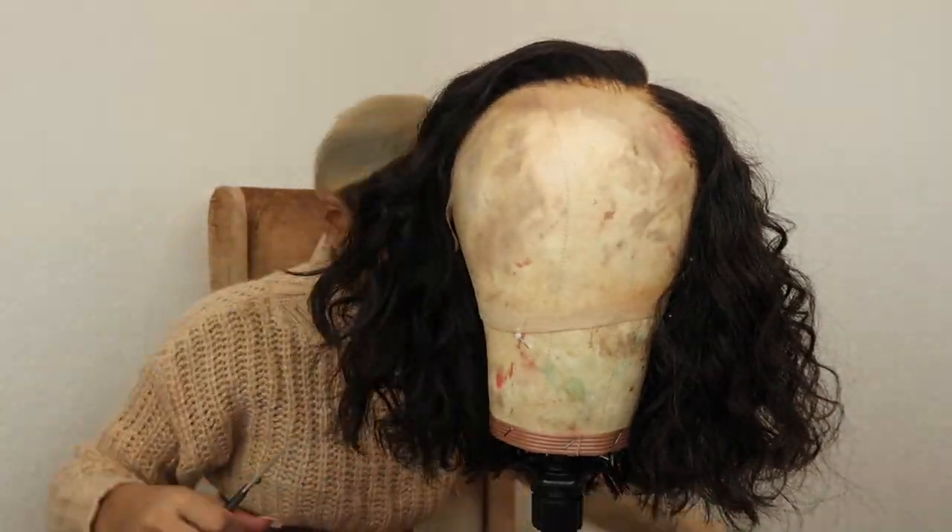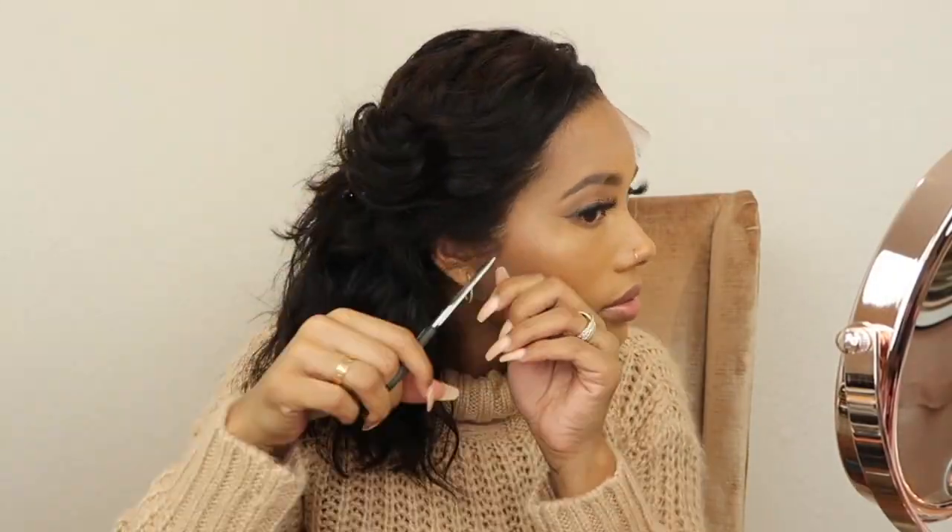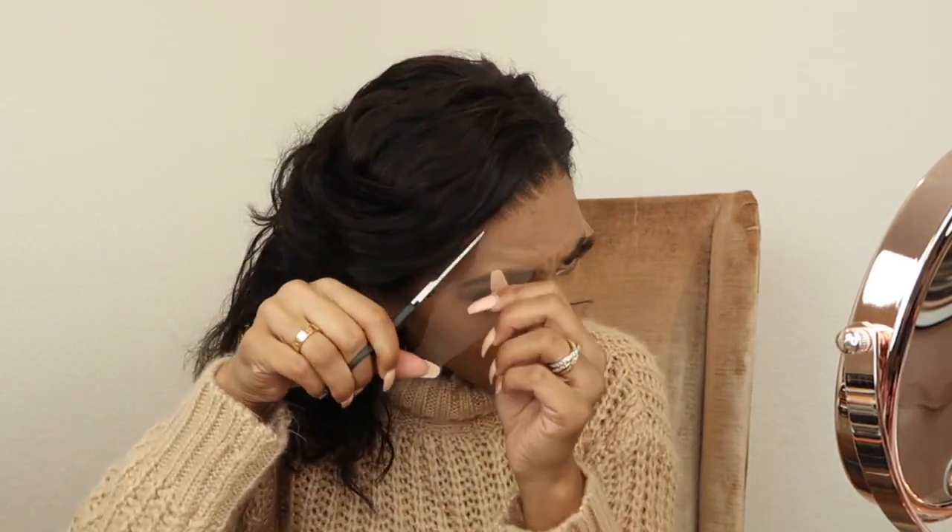I ended up cutting a few pieces in the front just so they'll fall a little bit better with my face. Then I'm going to speed through the part of me putting the unit on. If you guys want a detailed video of how I apply my units, I'll leave some helpful videos down below for you guys.